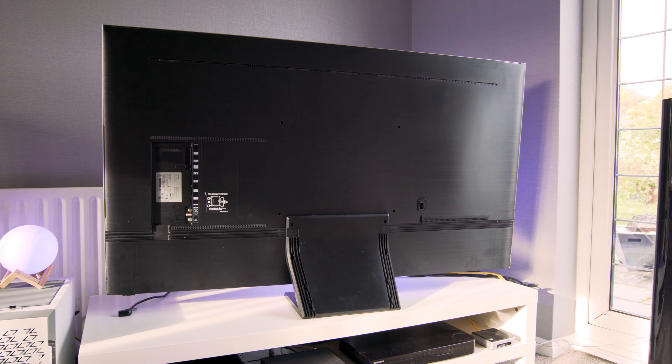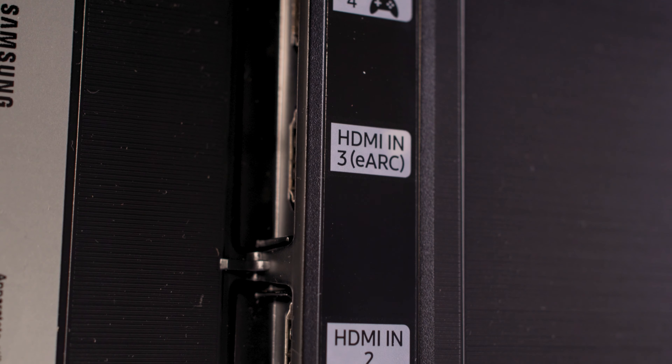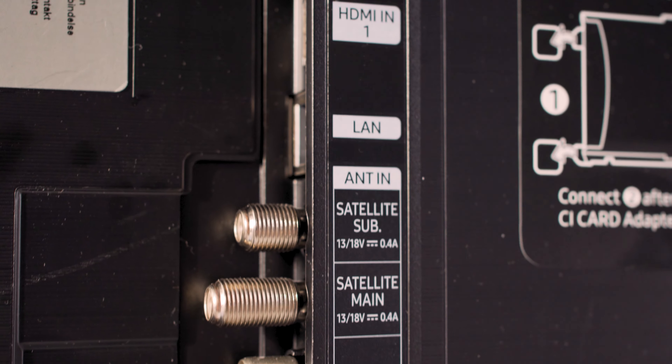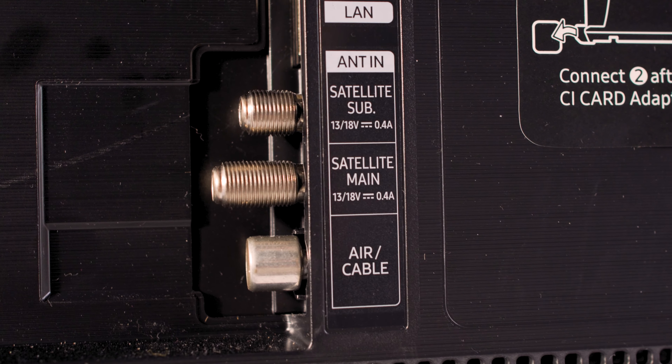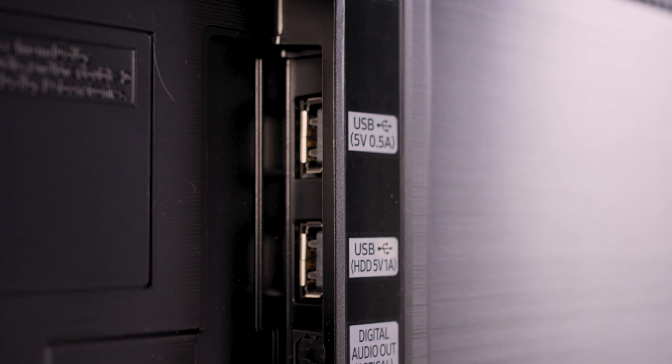Flipping the TV around, on the back you can find four HDMI inputs, one of which is an HDMI 2.1 input, making this TV ready for your PS5 or Xbox Series X. However, there is only one HDMI 2.1, so you can't plug both consoles in simultaneously and receive 4K at 120Hz or 8K at 60Hz. The HDMI 3 input offers eARC so you can send audio to a compatible soundbar or surround sound system without an optical cable. You also get a couple of USB inputs, an ethernet input, a separate optical input, and an RF connection.